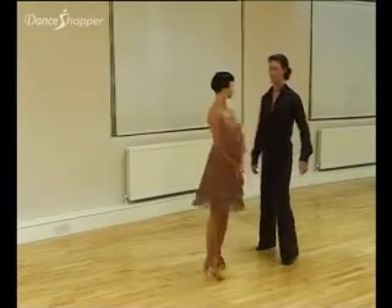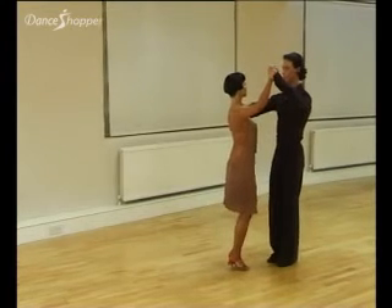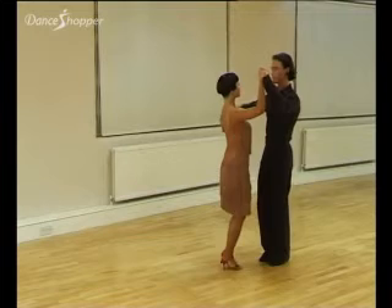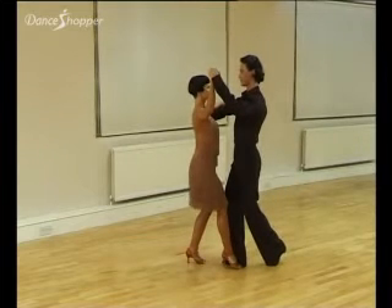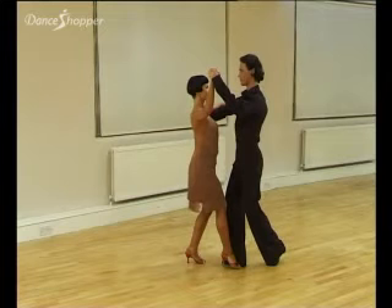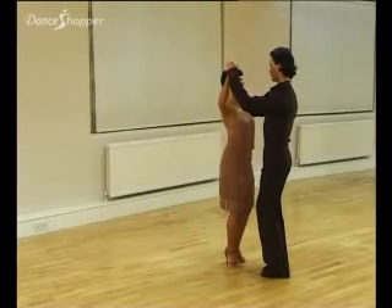The natural basic movement. This is commenced in closed position using the bounce action. Step one: right foot forward, count one. Step two: close left foot to right foot without weight. I'll dance that to the count throughout.